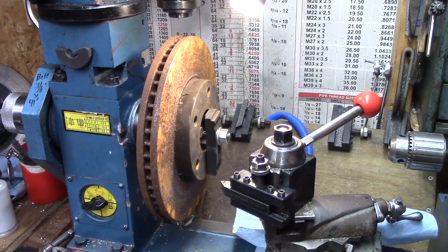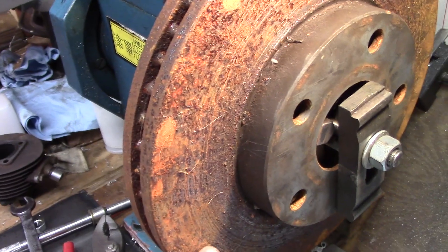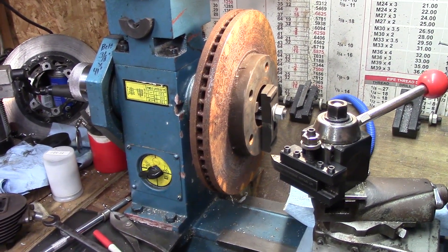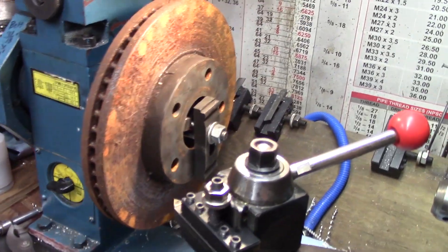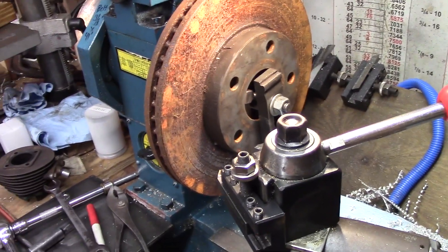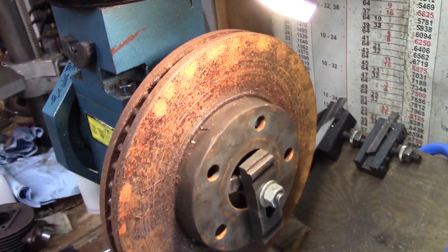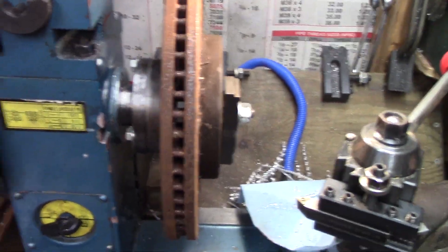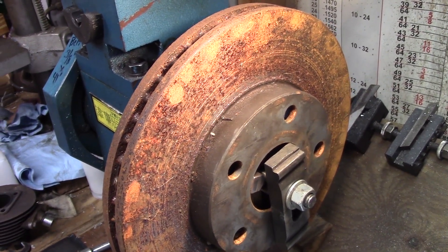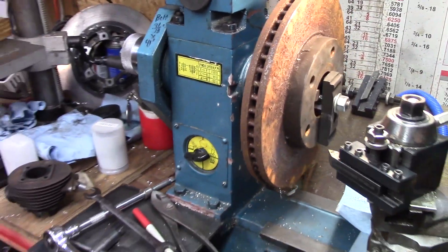A few weeks ago I did a brake job on my brother-in-law's car and we replaced this nasty thing. It wasn't that rusty then, but it's rusty now, and you can probably see the grooves in here — it's really bad. Disc brakes these days are pretty much cheaper to just replace than to turn unless you have your own machine. I thought about cleaning the rust off, but I'm going to leave it on because it makes a nice contrast when the cutter cuts and gives you a good idea of what the cutter is doing.